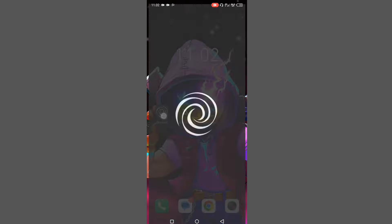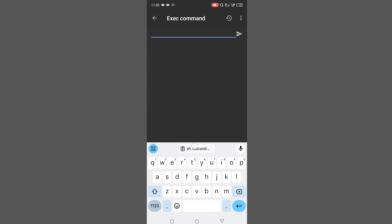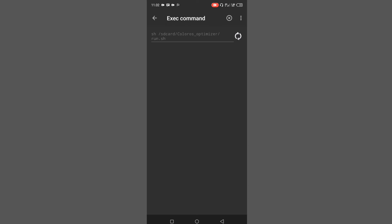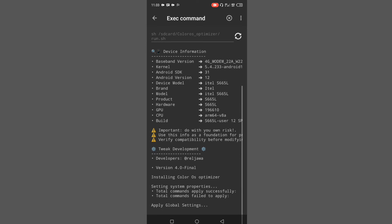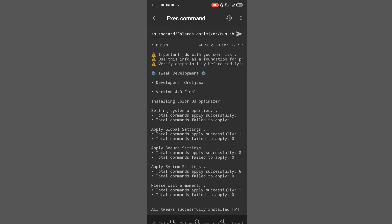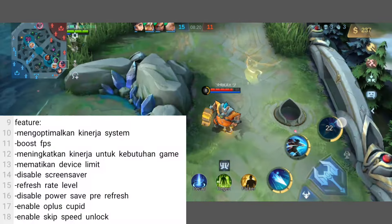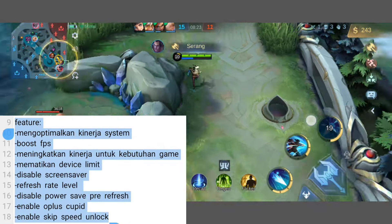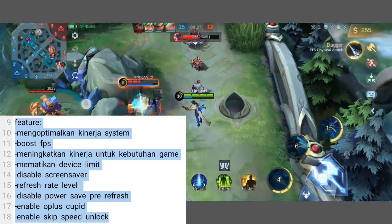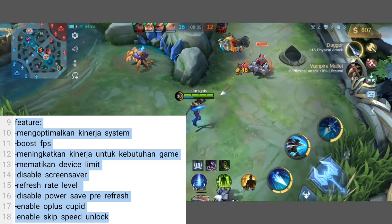Kalau udah, kalian bisa buka aplikasi Breven kalian. Masuk ke garis 3, terus ke extra command, dan kalian tinggal paste command install-nya ke sini. Tinggal klik tombol kirim seperti ini, dan di sini proses pemasangan modulnya dimulai. Untuk proses pemasangannya tidak lama, tidak sampai 10 detik prosesnya sudah selesai. Kalau udah selesai, kalian tinggal langsung tes performa HP kalian buat bermain game sesuai fitur-fitur dari modulnya. Kalian bisa langsung buktiin di HP kalian masing-masing apakah modul ini work atau tidak.